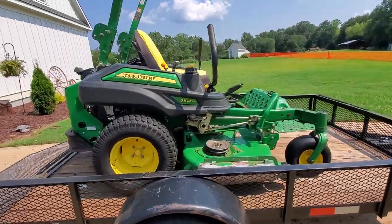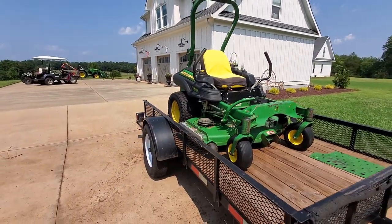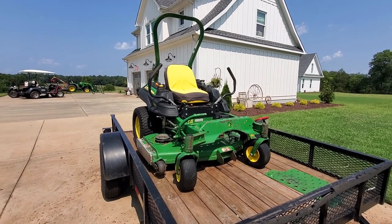So now I'm going to back the trailer up to the garage, roll it off in, and start working on it.